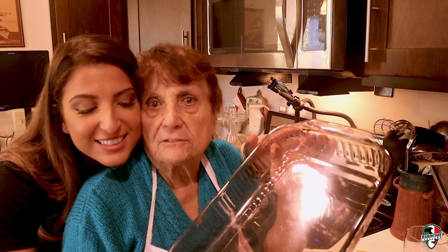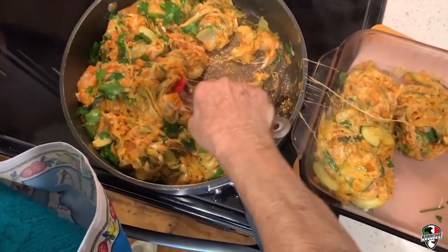This is the casserole dish. We're going to put them in here now and put them in the oven for about 10 minutes or so. Just like lasagna. It's better than lasagna, and it's healthier.